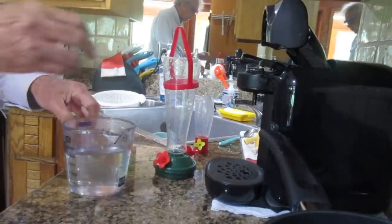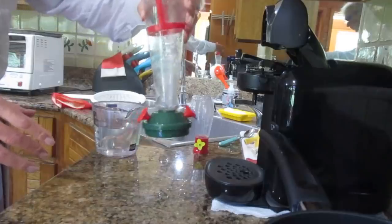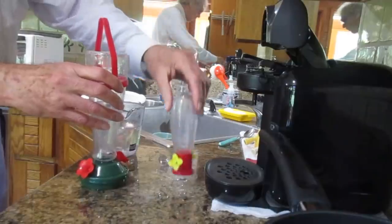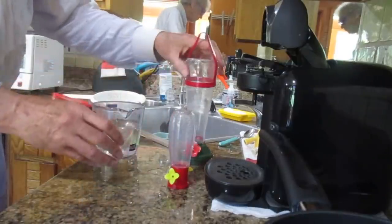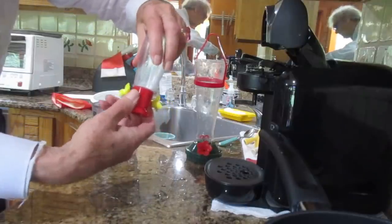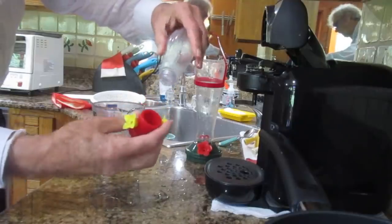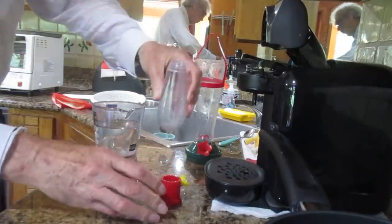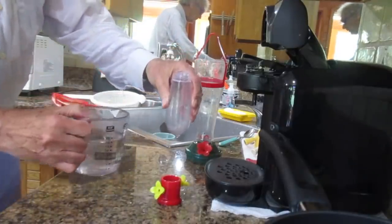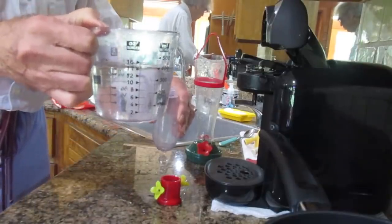So you see here now the two hummingbird feeders — a big one and a small one. I can unscrew the bottom part, turn it over, and pour in the sugared water. Trust me, I put sugar in this water.